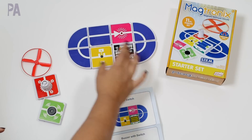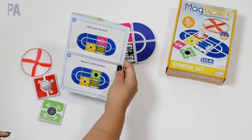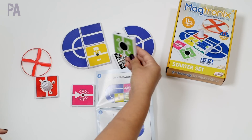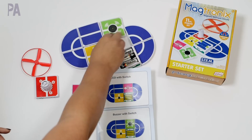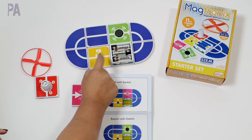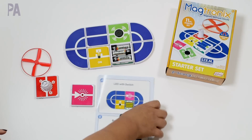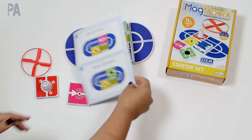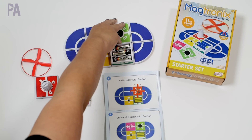I kind of want to try the buzzer switch now, which just means I switch out my green piece. This kit is the starter kit, so it just has the basic pieces in it. That definitely worked — that was loud! And then on the back, the helicopter switch. I really want to try that one out.